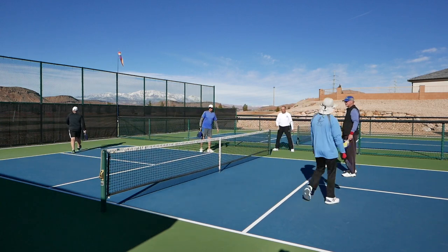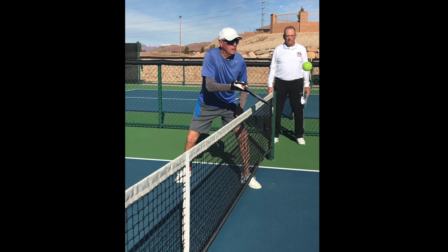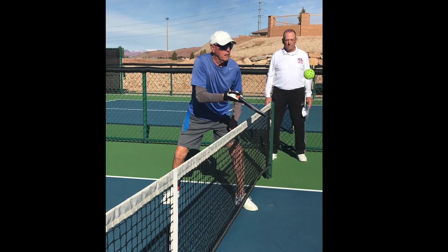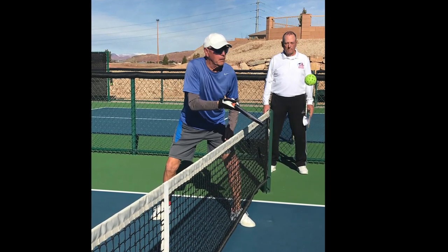Fault, touch the net. Side out, 4-4-1, ball, cross the plane of the net.